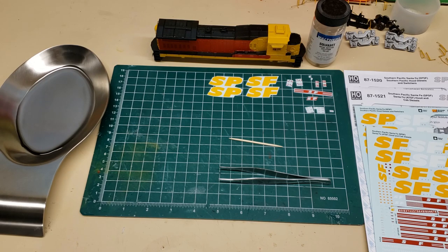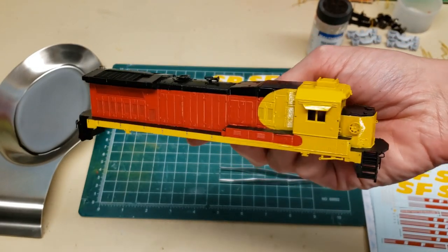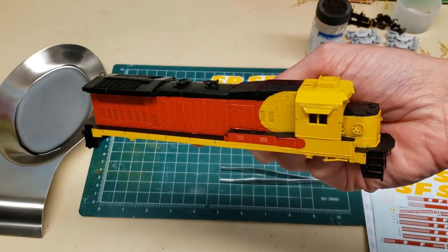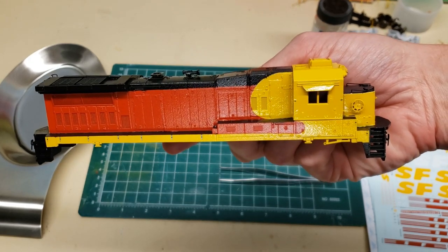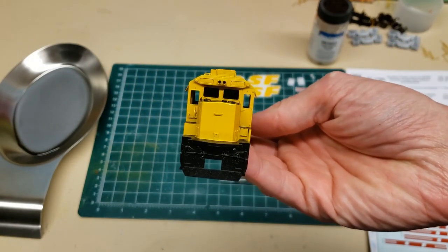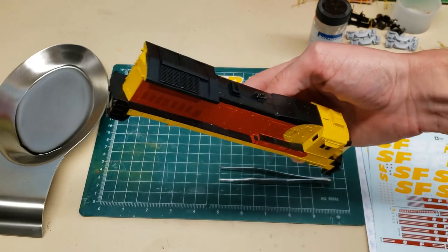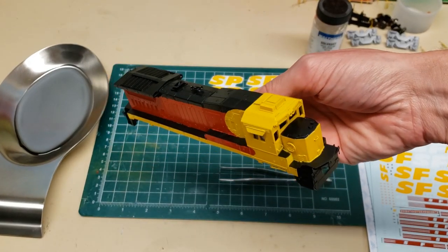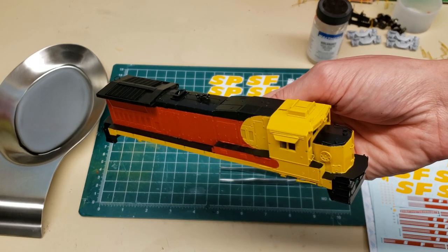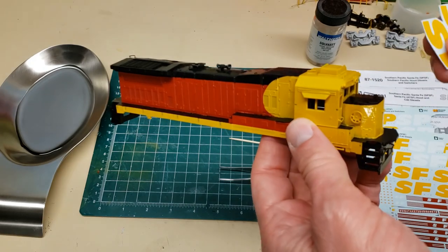We've got the SPSF B23-S7 shell that I painted up a couple weeks ago, and it's ready for decals. I got the gloss coat on it, it's fully dry. We're basically ready to do decals. I'm going to put the decals on first, and then get to the small amount of touch-up paint I need to do — some of the corners where the paint might have bled a little past the masking tape. We'll do that after the decals are done, since I sometimes need to touch up a little with the decals too where they go through edges and creases.